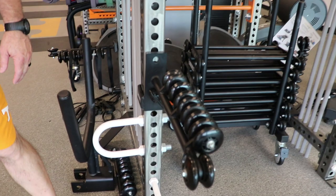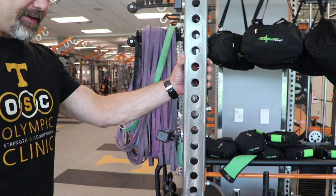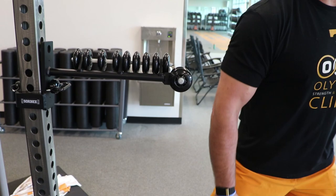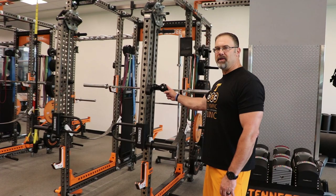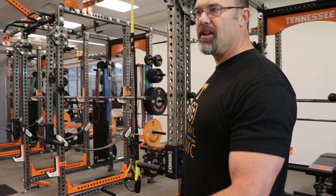Sorenex has also built out some myofascial release and trigger point tools that you can move anywhere on the racks. We place them around the lifting areas as well. On the racks themselves, we have individual trigger point rollers so athletes can use them right at their rack during the warm-up process.